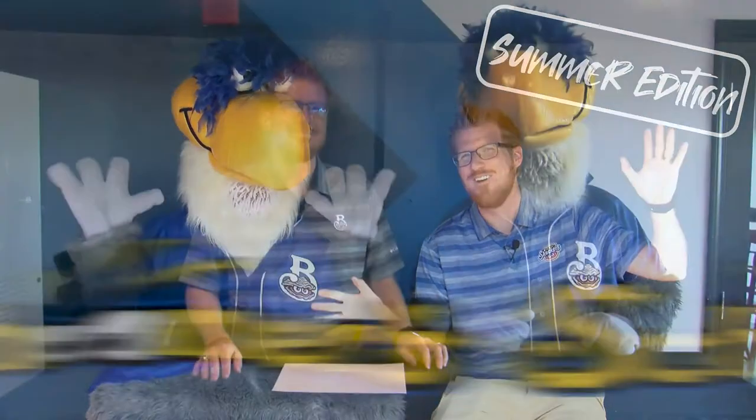It's Schooner School! Welcome to another edition of Schooner School Summer Edition. My name's Garrett. Schooner is alongside R.I. I know that I'm a little bit older, but I have been a person who has watched TikTok before. I don't know if you have as well, and I came across something that we wanted to try out today.